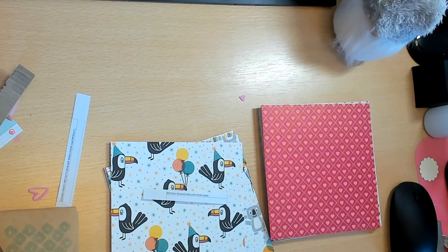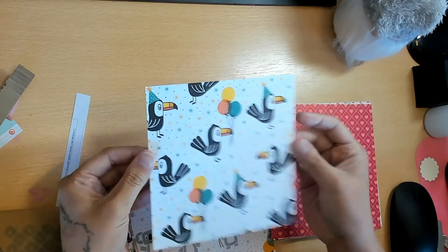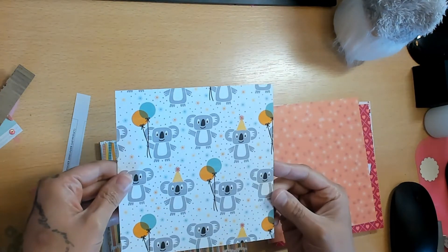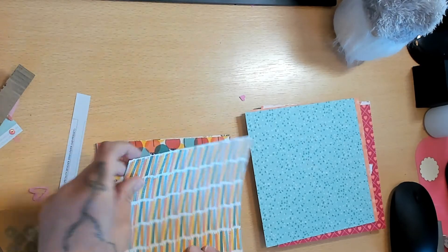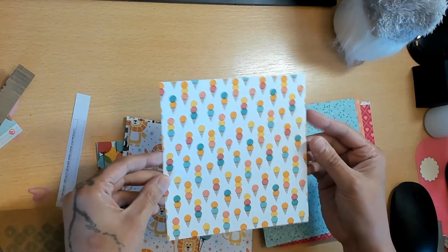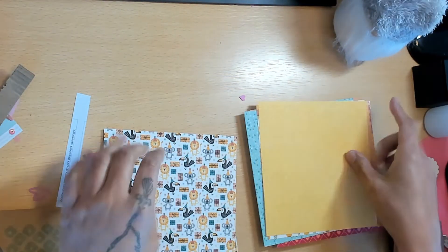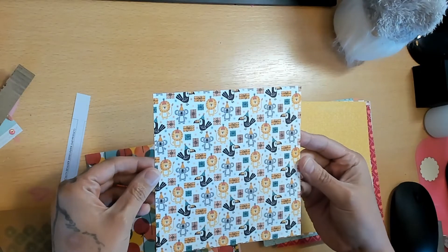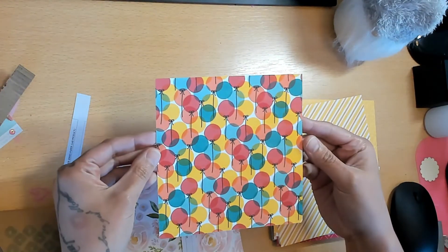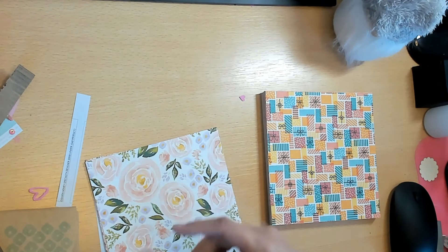This is the Birthday Bonanza Designer Series Paper - this is what the pom-poms go with. It is just so so cute! Look at the little toucan - I love it. It has a starburst or confetti on the back, little koalas with funfetti, birthday candles, ice cream scoops, and lions. I was wondering if I could use it for a baby album, but they have party hats so it'll have to be a birthday album, like a first birthday.